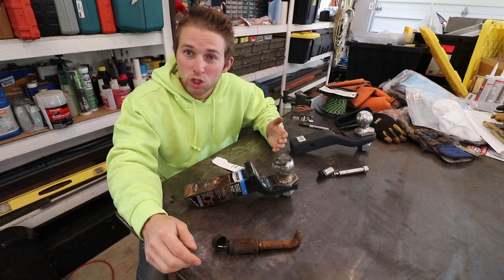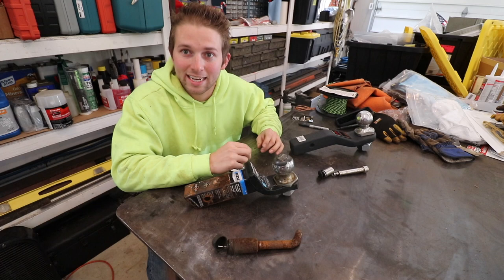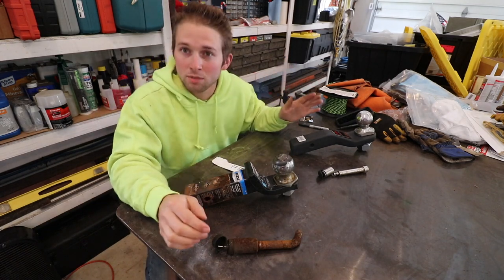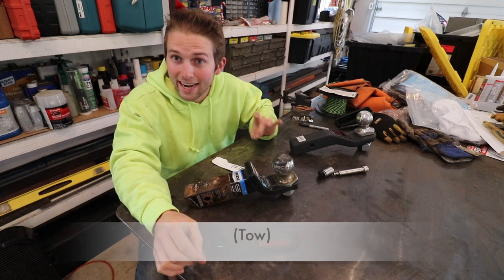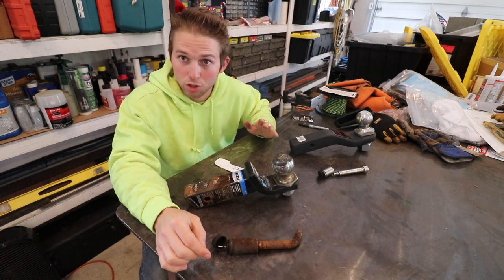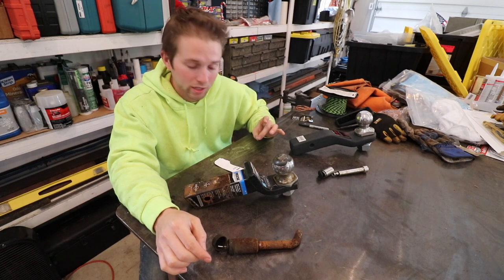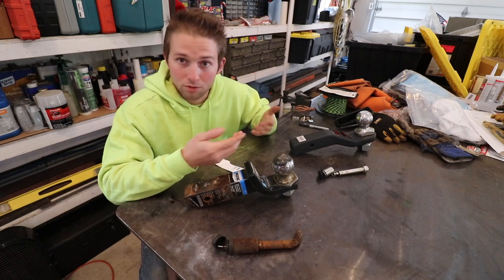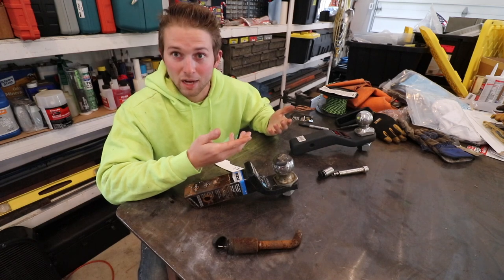One of the most overlooked aspects of towing is ensuring that you have an adequate trailer hitch designed to carry the weight of what you're towing behind you. For example, I recently bought a dump trailer. It's a 12,000 pound dump trailer, but my truck is only rated to carry 9,400 pounds. The empty weight of the trailer is 3,400 pounds, so the max load I could put in that trailer is 6,000 pounds — or three tons — bringing the total weight right to my max tow capacity of 9,400 pounds.